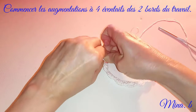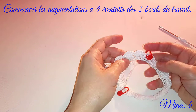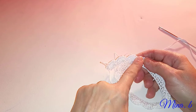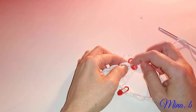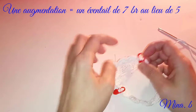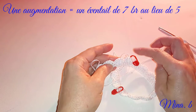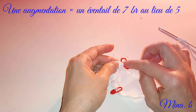Pour rappel, sur la taille de 0 à 3 mois, nous avions commencé les augmentations à partir des trois premiers éventails. À la taille plus grande, nous allons commencer un éventail plus loin. Donc à ce niveau-là, au lieu de faire 5 brides, nous allons faire 7 brides. Pareillement ici. Si vous avez une difficulté, allez voir la précédente vidéo de 0 à 3 mois pour les augmentations. On fait 7 éventails au lieu de 5.